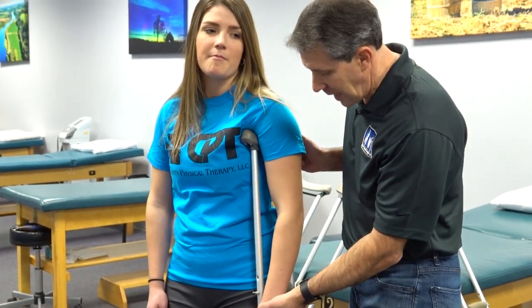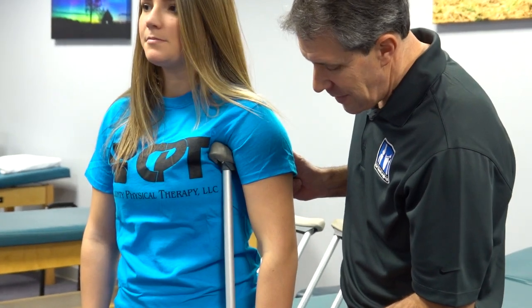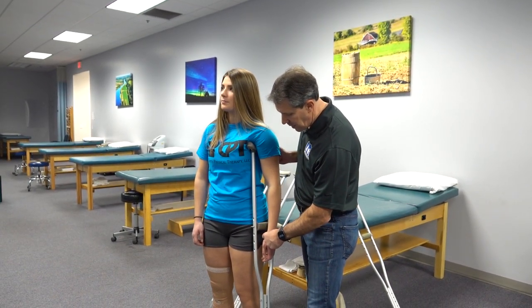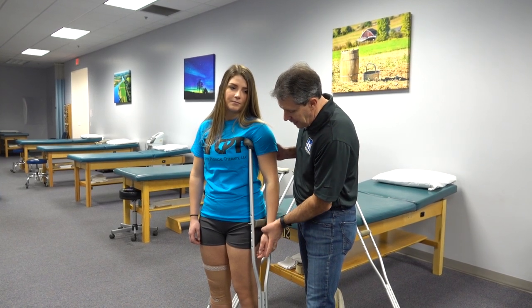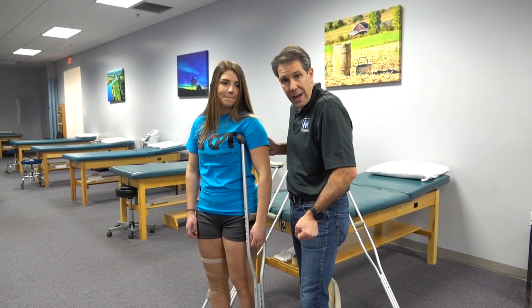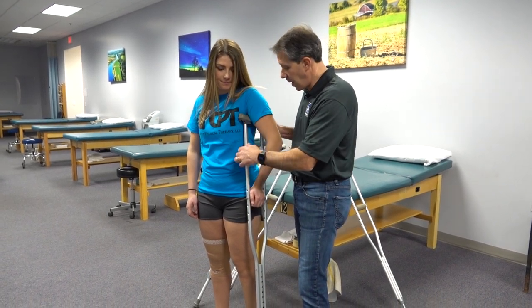If you take a look at this handle, you'll notice that this handle is too high. The handle should be sitting at the wrist, and that will allow her to have her arm in a slightly bent position to be able to put pressure through the hand so that it's not all coming through the armpit.